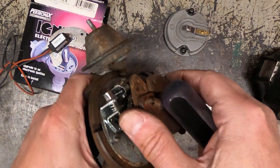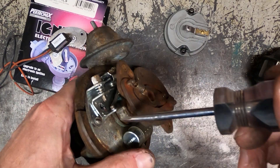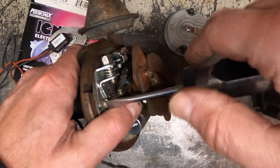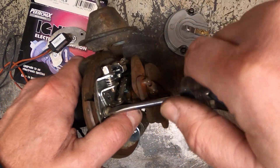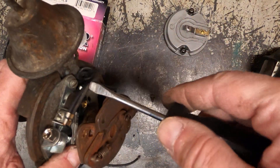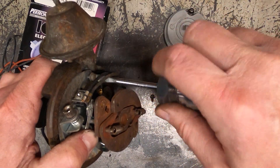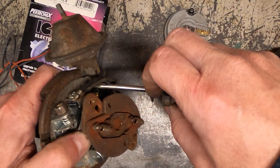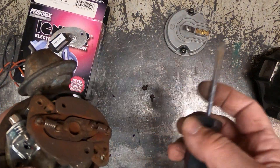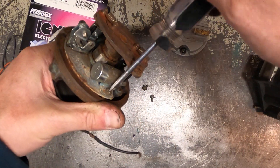Inside here we're going to take the plate off. It's held in place with two screws — one here and one back here. We're going to keep these screws because we need them to install the sensor for the electronic ignition.